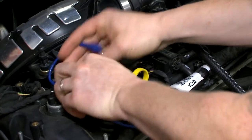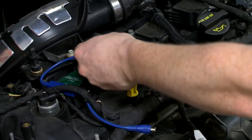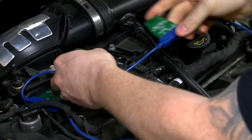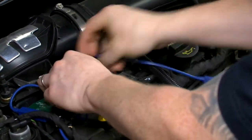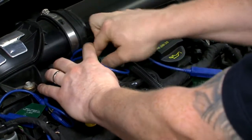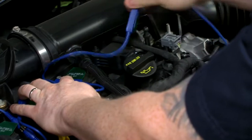You can usually secure it using the wire, and then you can add in any number of extra units to get however many coils you have on the vehicle — just like that.